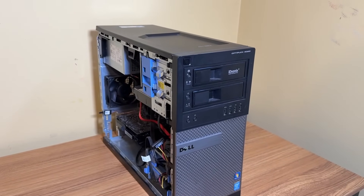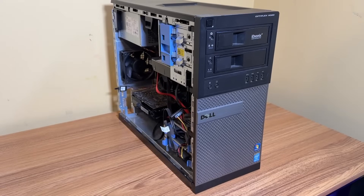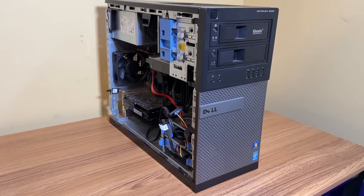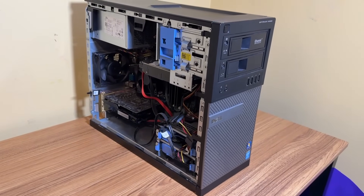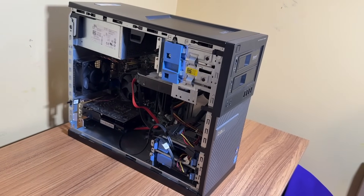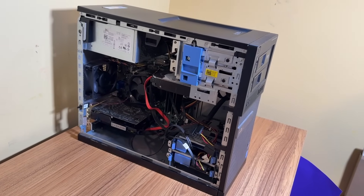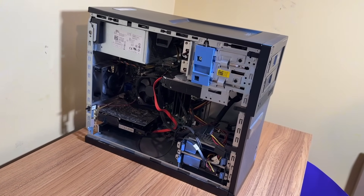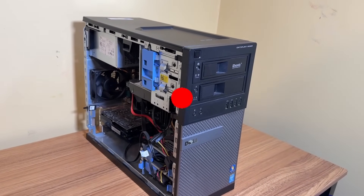The Optiplex 9020 still proves to be the GOAT, at least in my opinion. I had no issues running Windows 11, and hopefully it continues that way. The RTX 3050 can run a lot of games, although in some games the GPU usage does hit 100%. As much as I love this PC, I would probably only pick one up if you can get it for super cheap — like $50 or under. But if you already have one, there's really no reason to get rid of it — it can run Windows 11 with no problems. If you're still using one of these Optiplexes, let me know in the comments below. That's going to do it for this video — please hit that like and subscribe button. Thanks for watching.